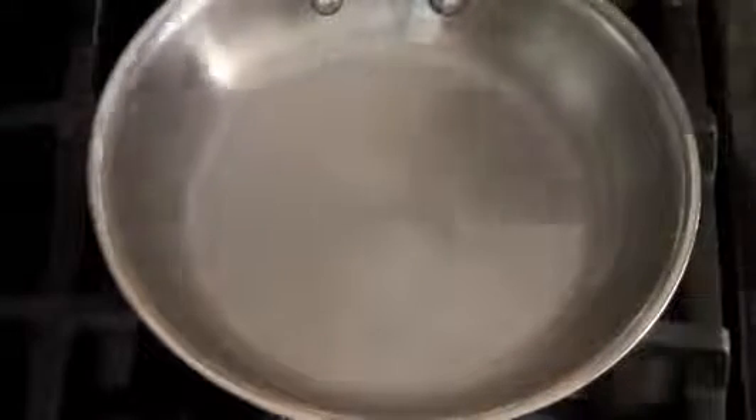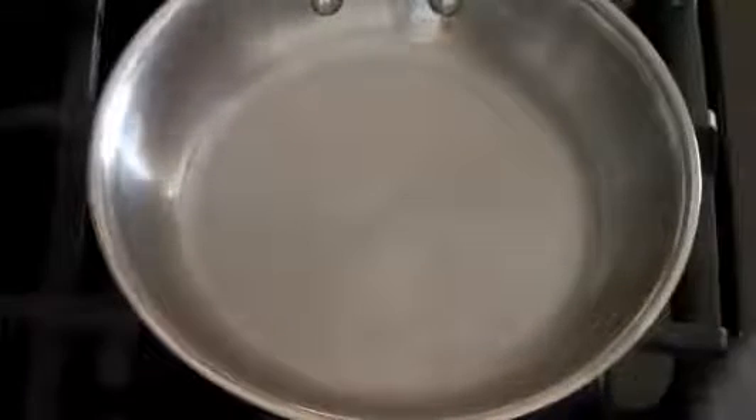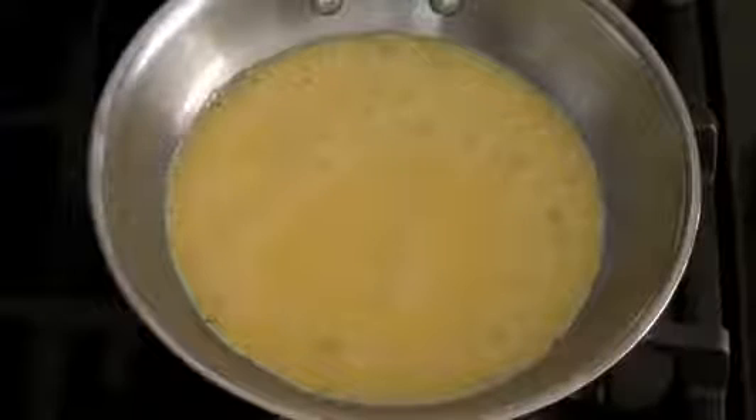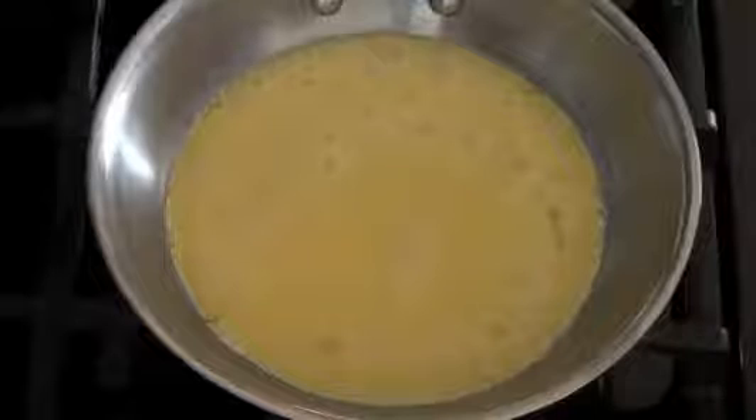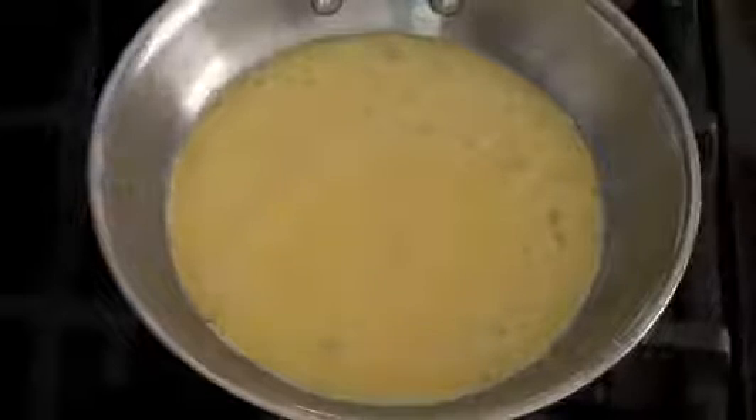I'm going to heat my pan on medium-low to low heat — I've already heated this for about two minutes. You still want to preheat your pan. Now simply take your organic eggs and put them in the pan with no oil whatsoever. You can add vegetables, cheese, whatever you like in your omelet, plus salt and pepper. I'll let this cook and be back to show you.